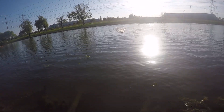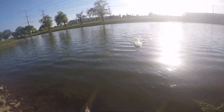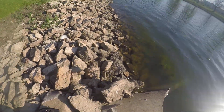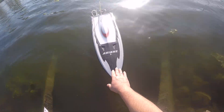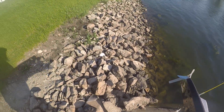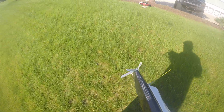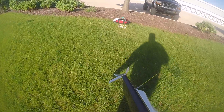My LiPo cutoff was tripping. I had it set as high as possible — at 3.3 — and it was going off even though the battery was fully charged. It's pulling a lot of current, probably more than what the batteries are capable of.